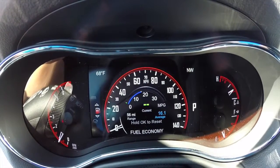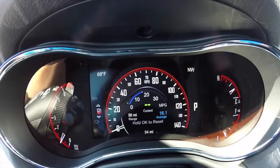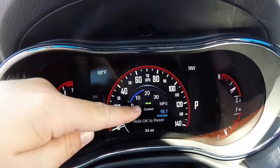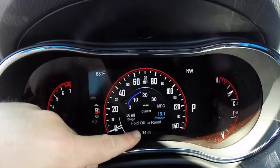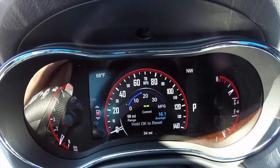The other menu is your fuel economy menu. It gives you your current miles per gallon in real time. It also gives you your range, your average, and the ability to reset by pressing OK.